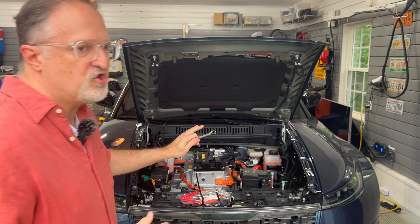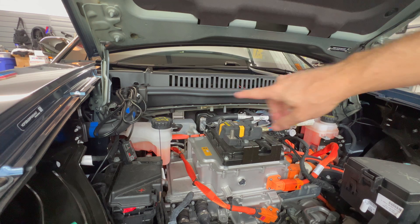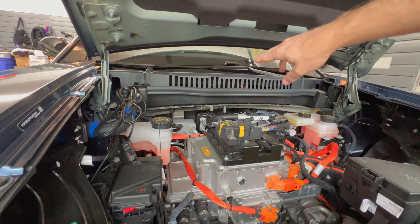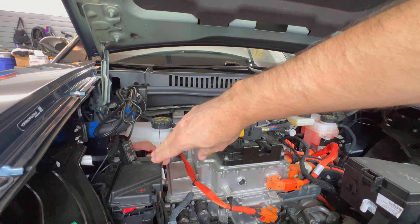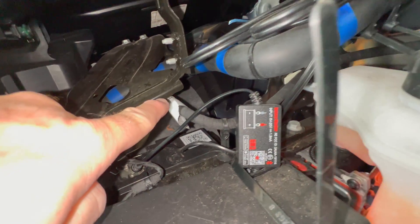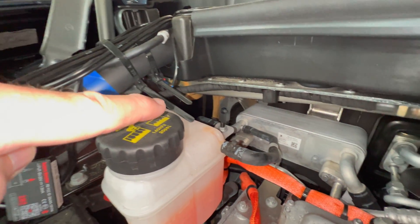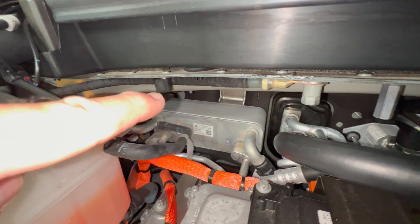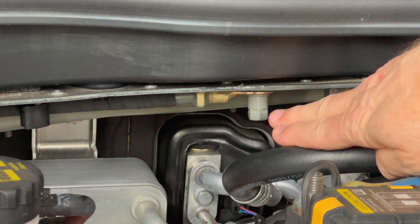Let me zoom into the car right now. I have the hood open and I'll show you what I'm talking about. You're looking at the windshield area of the car up front. We have the 12 volt battery right here, and the negative terminal of the battery connects to a cable that ends right here. You can see the cable ends right at this bolt.